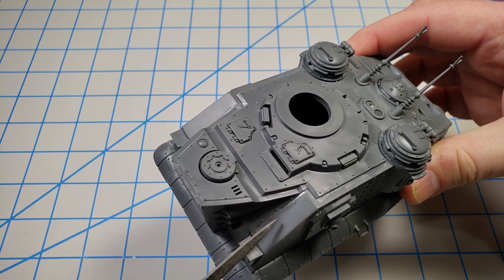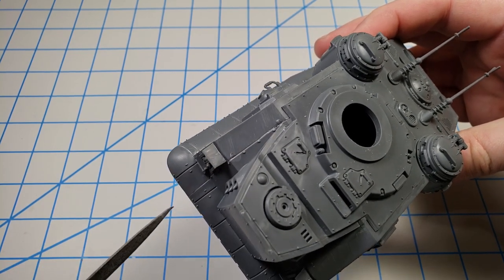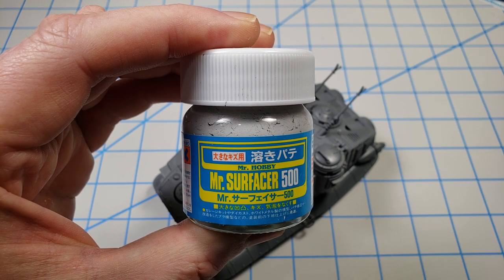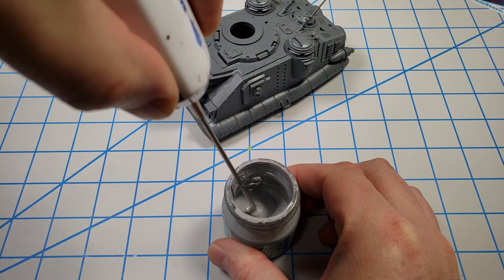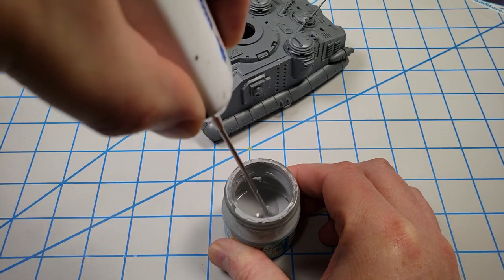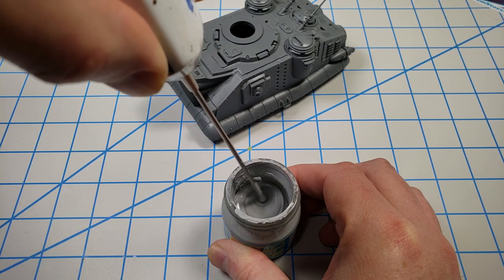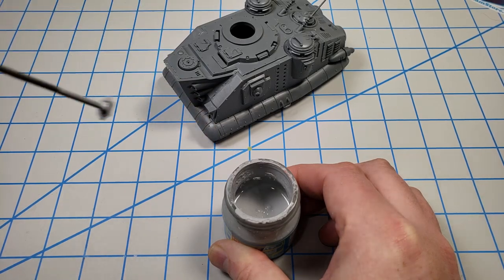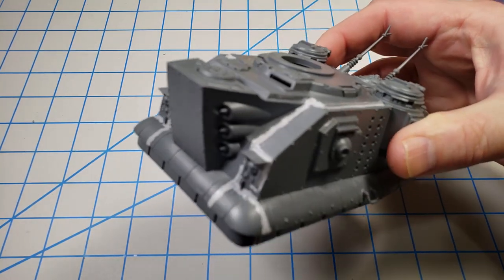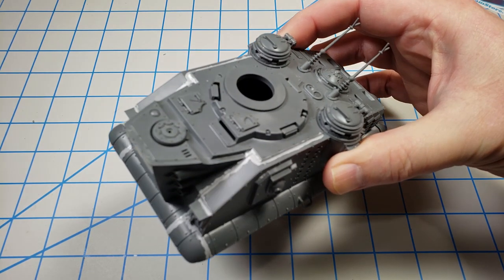When you assemble any Citadel model, there will be areas where the parts go together nicely but leave gaps and cracks that are supposed to be panel lines. To fill those I always turn to Mr. Surfacer 500 — my favorite product for this. The goal is not to fill it fully but just to get rid of the cracks so I can put in washes later. I painted it on with a brush until all the cracks were filled — not the panel lines, just the cracks between them.